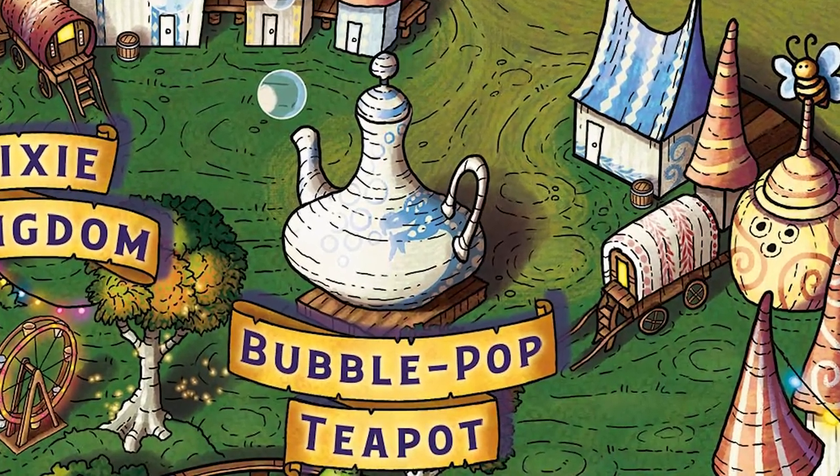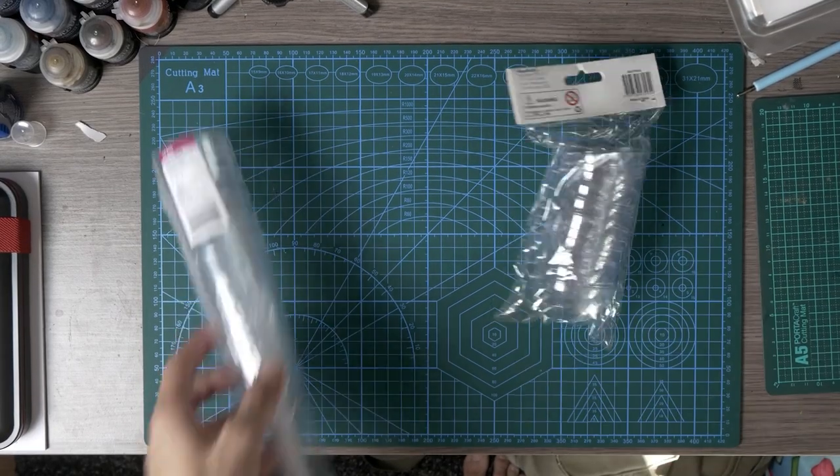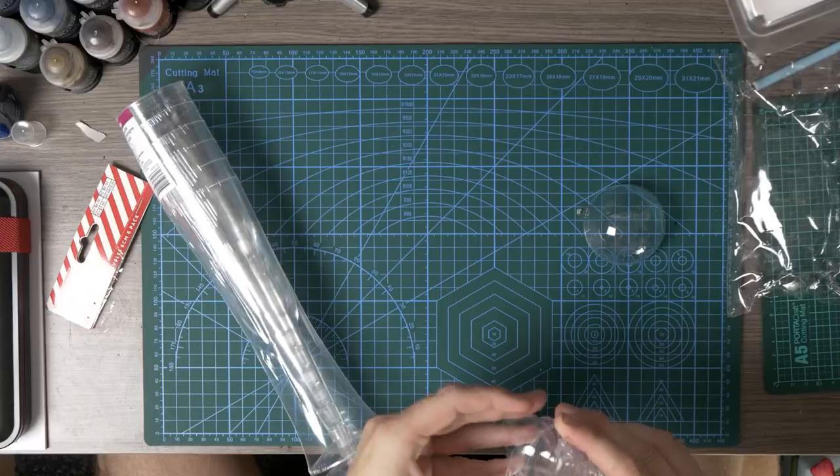If you enter the door on this giant teapot you'll emerge at the top encased in a clear bubble that you can use to float around the carnival. So I wanted to try and represent this on my board. Luckily it's Christmas time so my local Spotlight had these cheap DIY Christmas baubles that were perfect for the job.